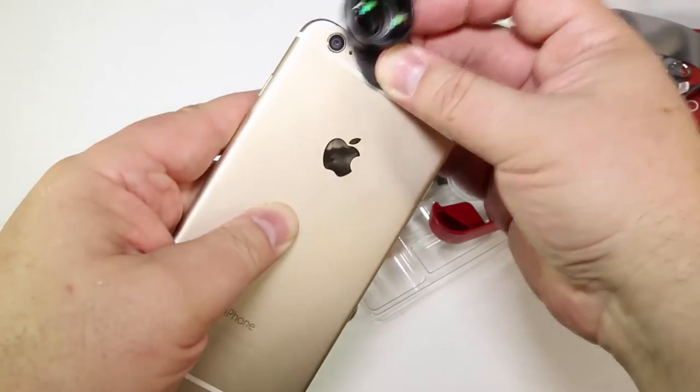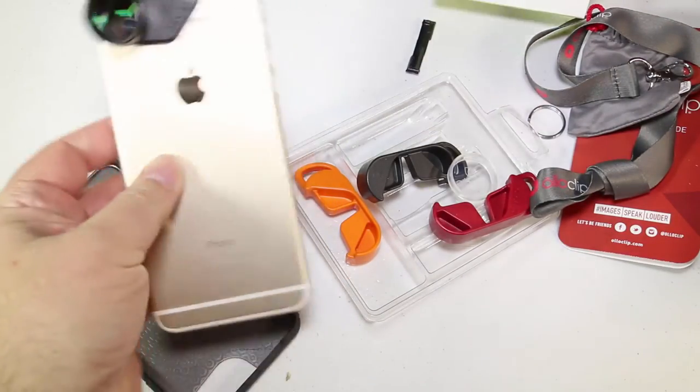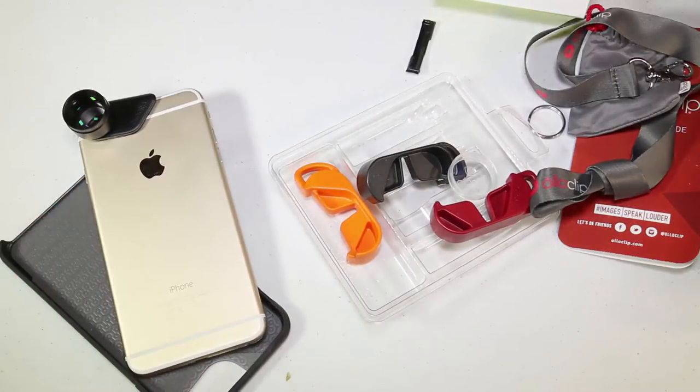Whether you have the case or not, this will work with the active lens. You just slip it on and away you go — very simple and easy to do. A great little product.